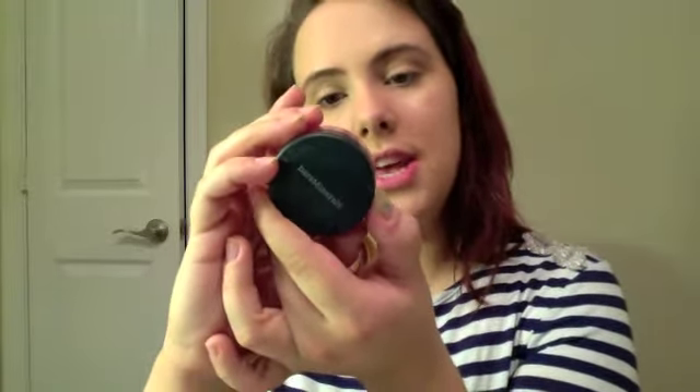Now is our blush and I'm going to be using the Bare Minerals Blush in Flirt — it's actually a new color they just came out with, it's in one of their kits. I've got to find my blush brush. This one doesn't really have a name, it's just in a huge brush kit I got at Sephora, but it's just a nice blush brush. Give me a little color on my cheeks.